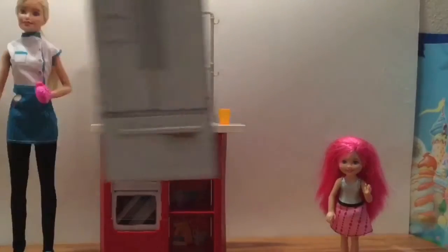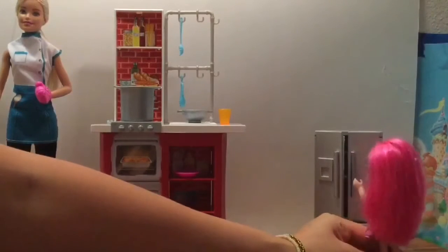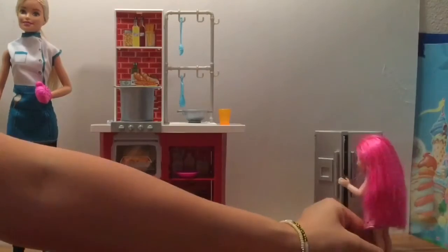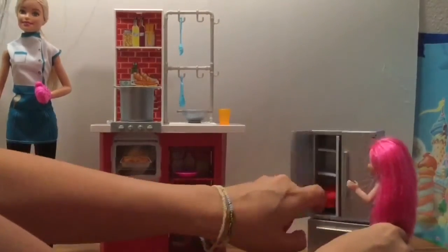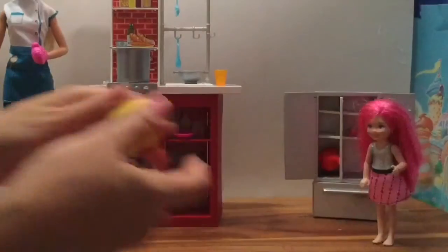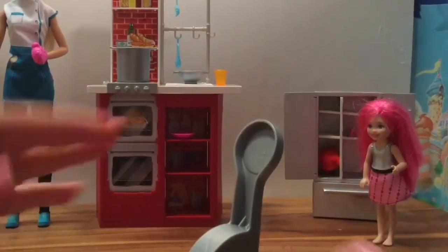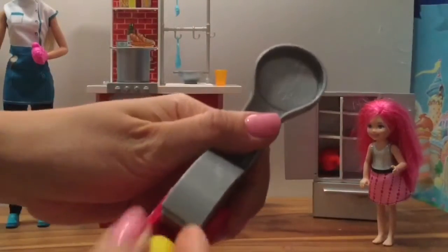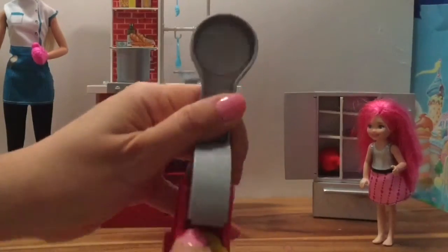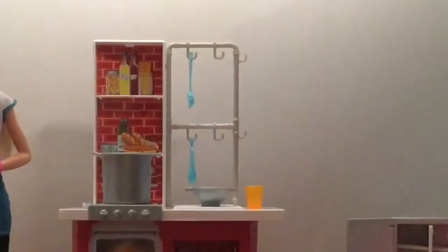Chelsea says, 'Can you make me some spaghetti? I am so hungry!' I have this little refrigerator — it's part of my dollhouse but it'll be perfect. Chelsea, can you grab some play-doh for the spaghetti? Let's open up the refrigerator and grab some yellow play-doh to make the spaghetti noodles.